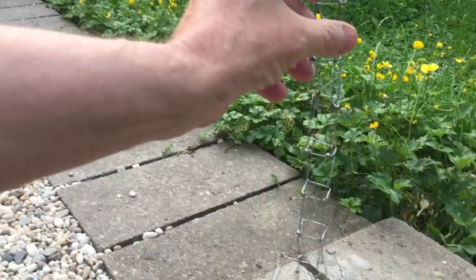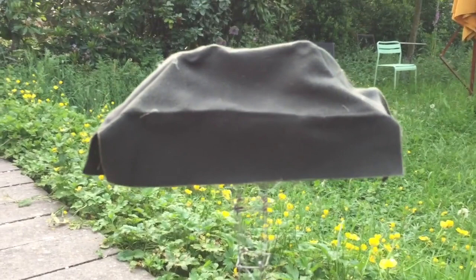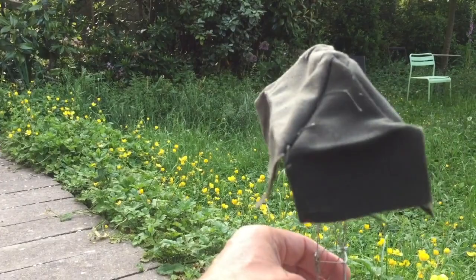I once asked this sculptor whether there were other sculptors that had influenced him, who were his models or examples, and he told me: nature.